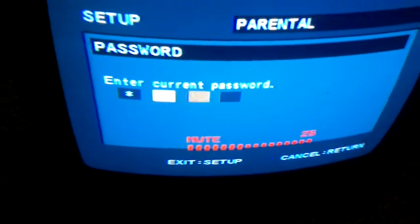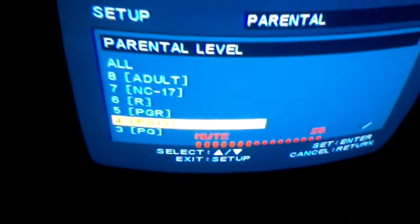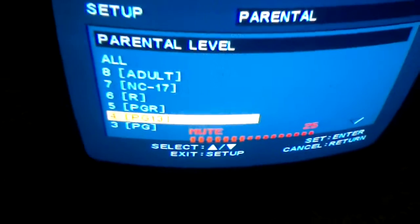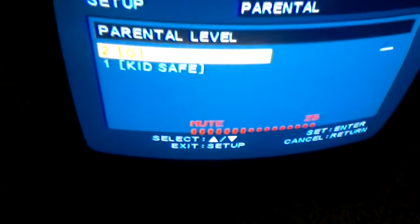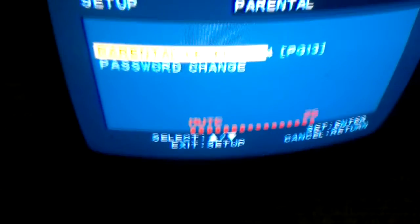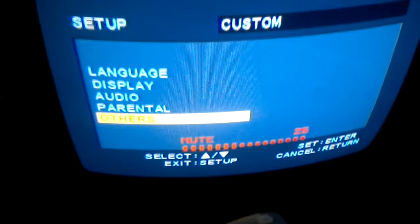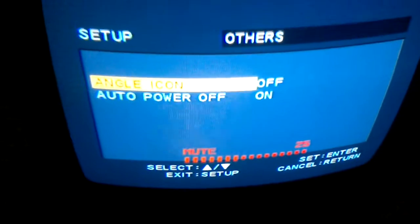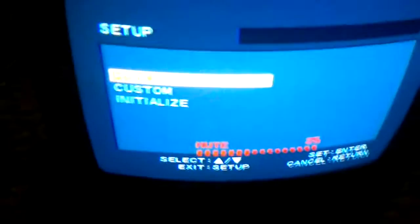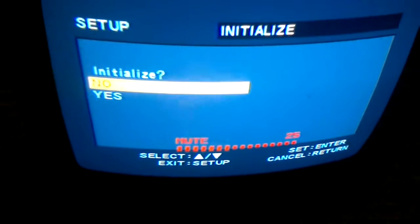Parental settings — let me check: rating 8 Adult, 7 NC-17, 6 R, 5 PG-R, 4 PG-14, 3 PG, 2 G, 1 Kids Safe. Custom settings — go to others: lock on or off, auto power off on or off. Initialize — it might reset the settings. Press enter.